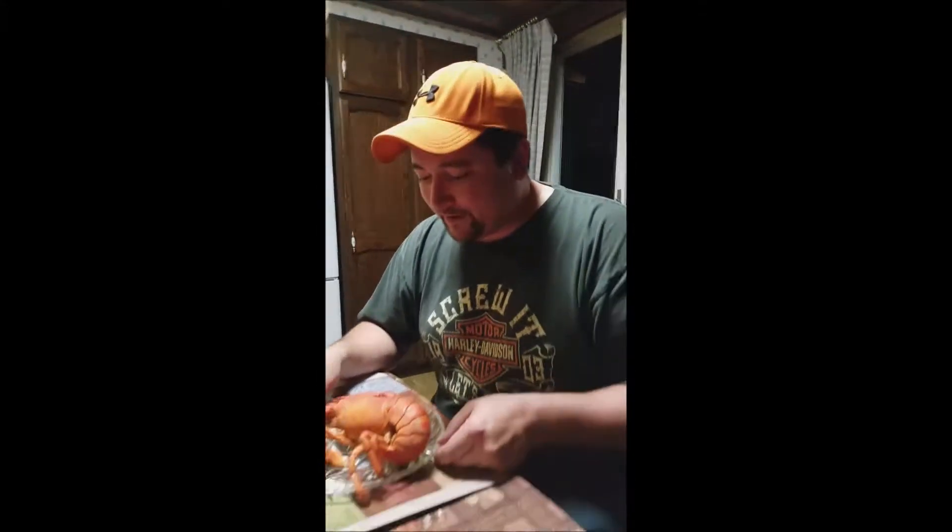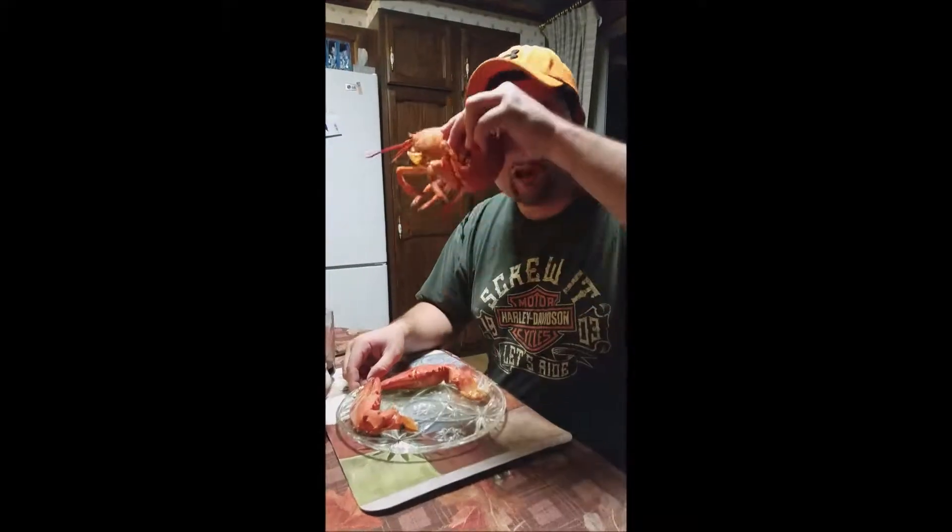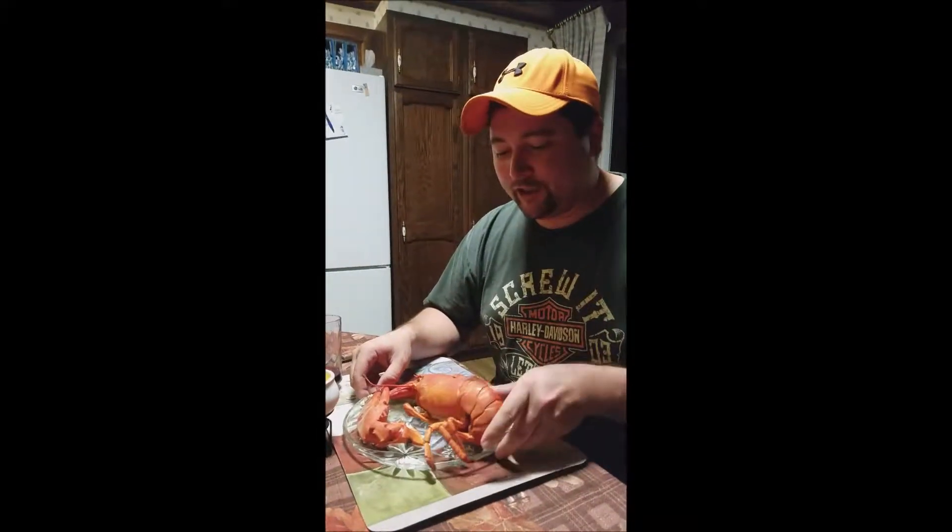Yeah, so even though it looks orange, this is actually one of those blue lobsters, because as you can see, blew the fucking claws right off — holy shit.